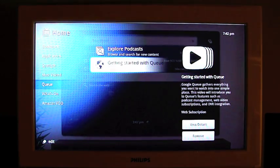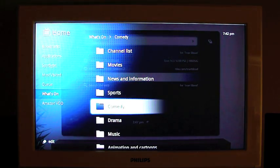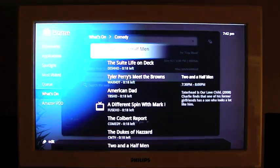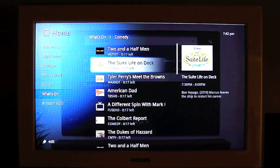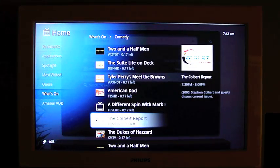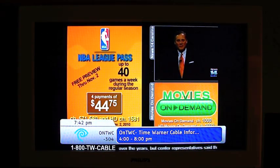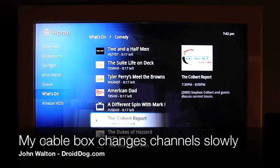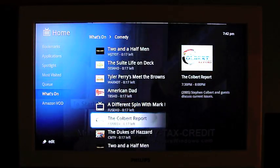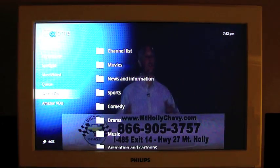Next item down is What's On. Let's go into comedy — and this is checking my cable box with Time Warner. Colbert Rapport. Let's tap that — and it's a commercial, but there you go. The station continues playing in the background.